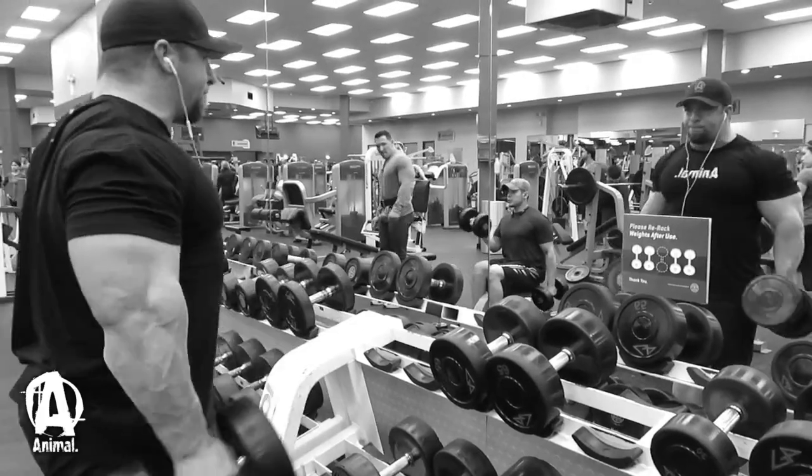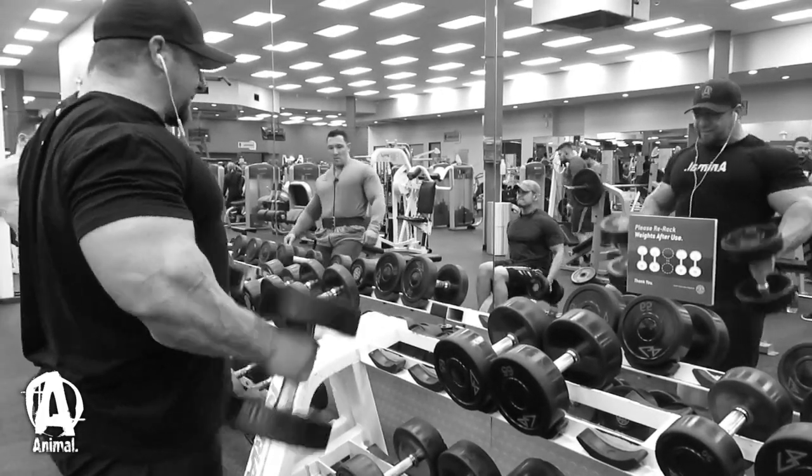Over the weeks you could build in more volume by doing that for two sets, or if arms are a really weak point you could add more in. For arm training, if you're trying to bring arms up, frequency responds well. Rather than absolutely destroying arms so they're too sore to use for a while, keep the same volume and start adding in one exercise on other days — say a bicep exercise on your chest day, a tricep exercise on your shoulder day. That way you're hitting triceps three days a week at a high training frequency.